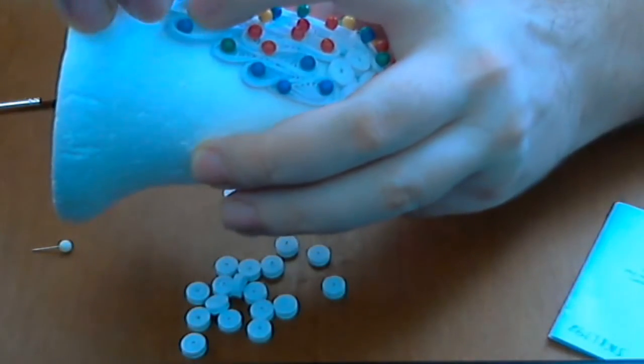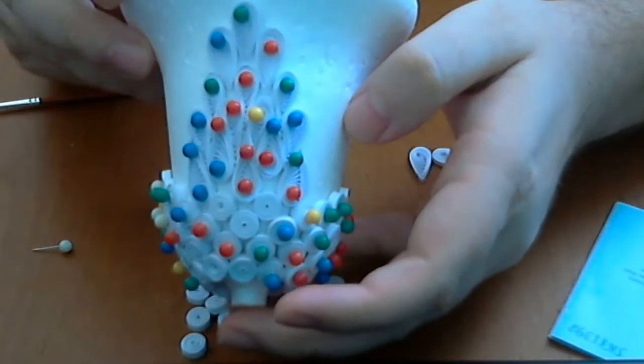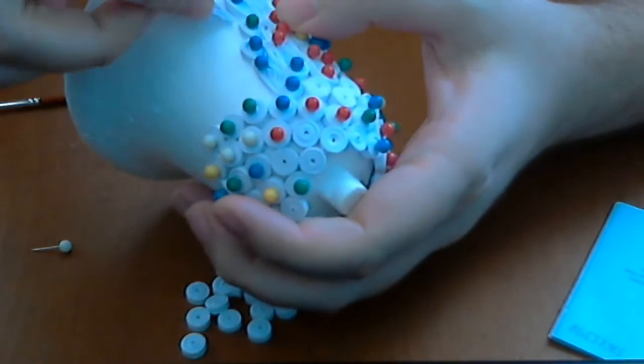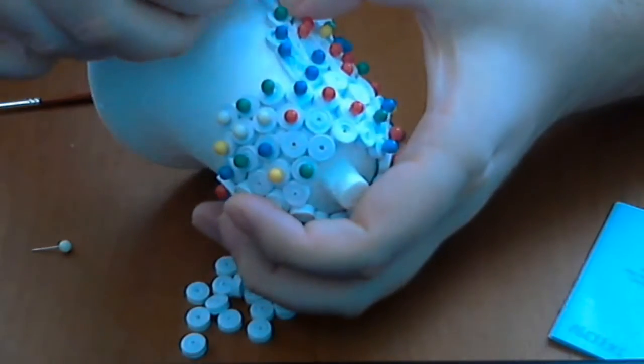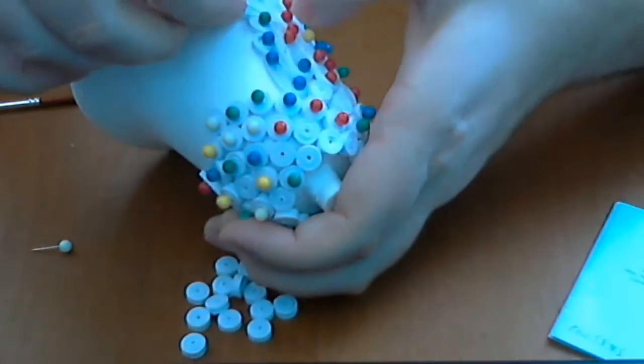And the last, like this. And next, we will put another one here.